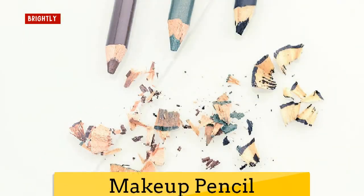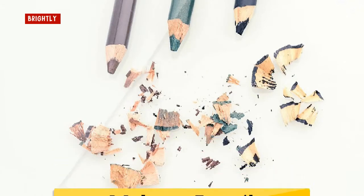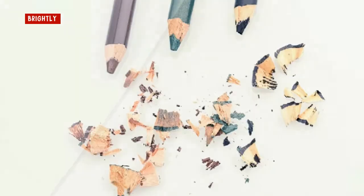Makeup pencil sharpeners. Eyeliner, eyebrow, and lip liner pencils all become dull and need to be sharpened, and each of these has been in contact with body fluids before they are put in the sharpener. To prevent cross-contamination, the sharpener should be cleaned after every use. Simply dip an old toothbrush into some rubbing alcohol and carefully get into the edges of the sharpener. Rinse well with cool water and allow to air dry.